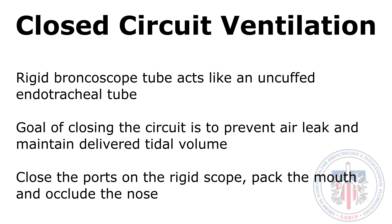It is important to close the bronchoscope ports, pack the mouth, and if able, occlude the nose.